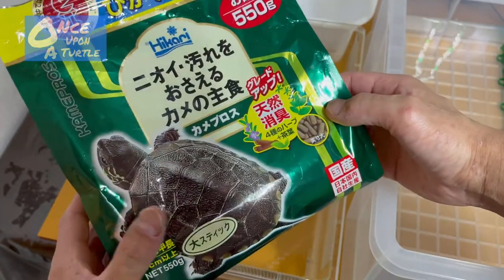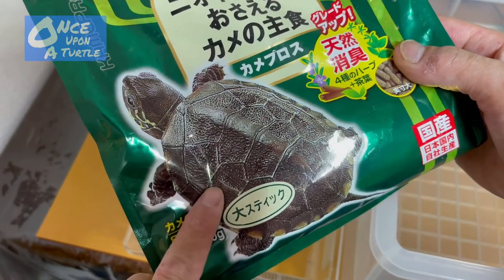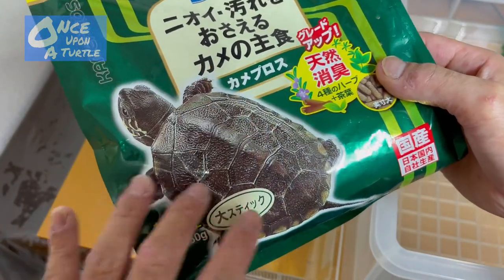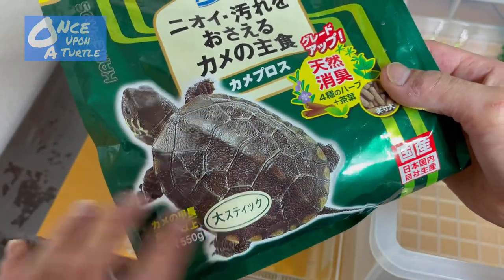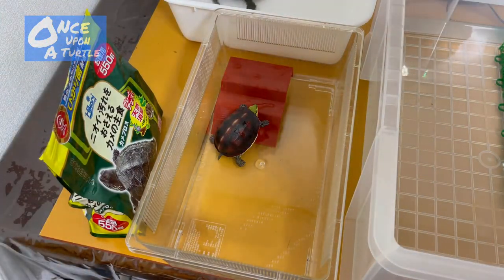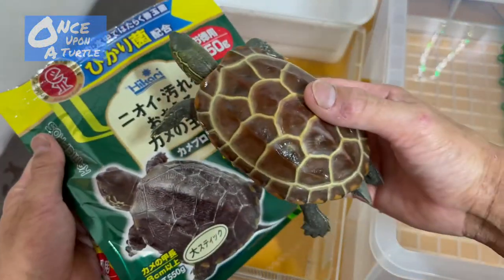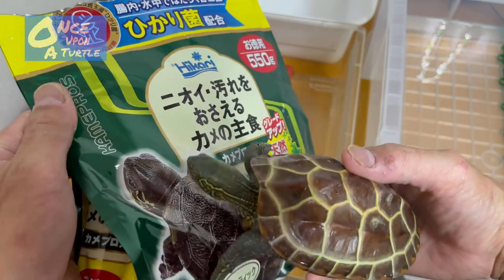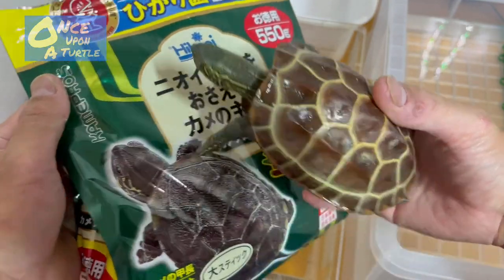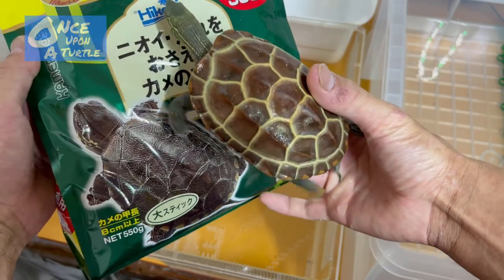You can see a normal Reeves turtle is very, very black, but my Reeves is not that black at all — totally different color, same face and head, but look at that comparison.